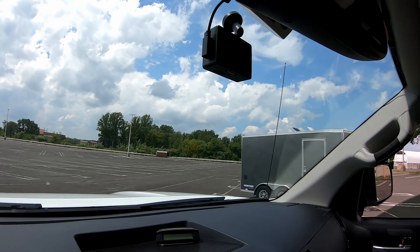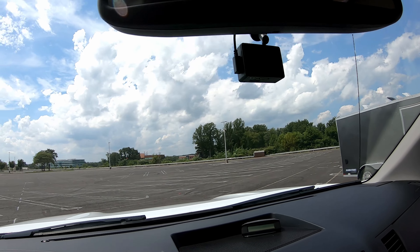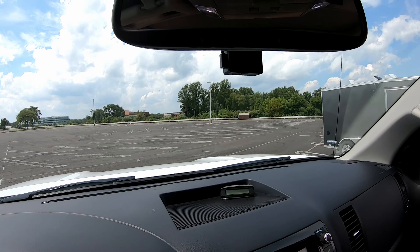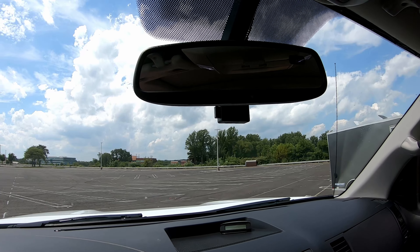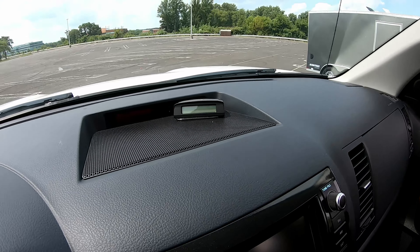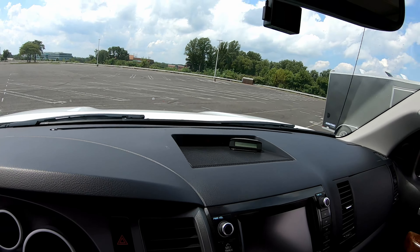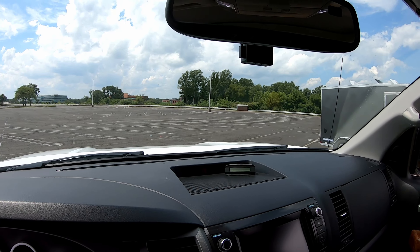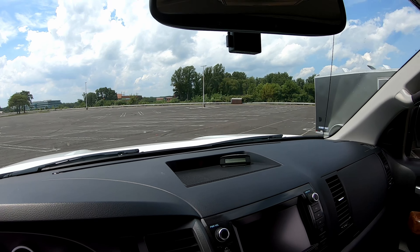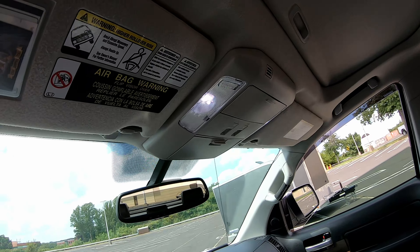Another must-have: you've got to have a dash cam nowadays because people drive insane. I've had different ones — this is a Garmin 67W. I love it. A lot of dash cams stop working after a year or so; this one is about a year old and hasn't stopped working yet. That little monitor is actually a tire pressure monitor for my trailer — definitely something I must have when towing. You can see the trailer readings right there on the display.